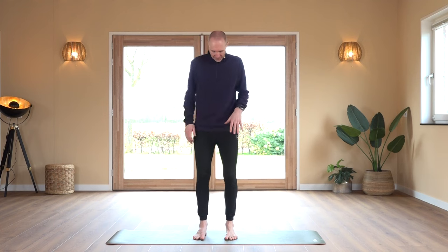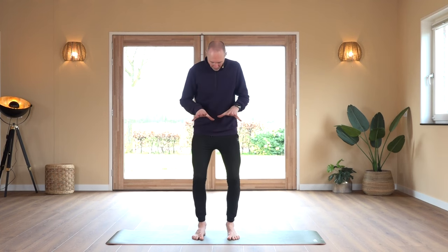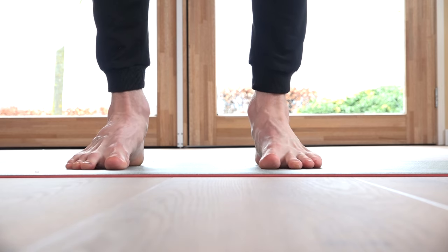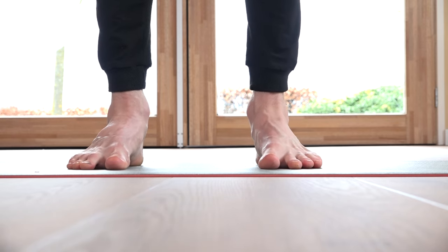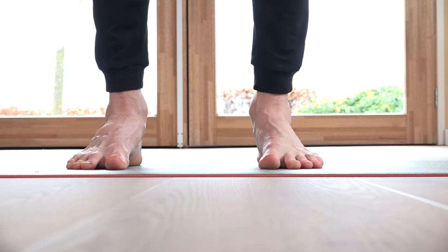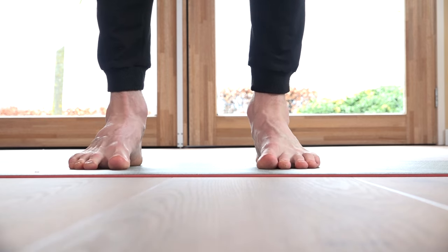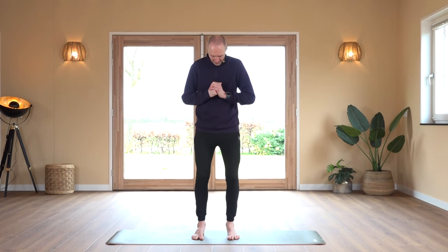Let's start with feet apart. Feet on the floor, press them down, move them away from each other. We count through 20 repetitions.